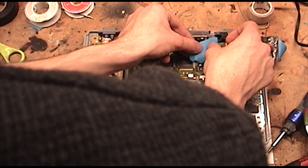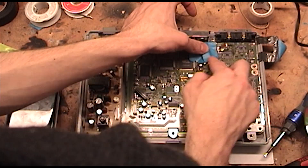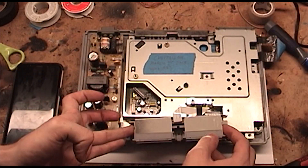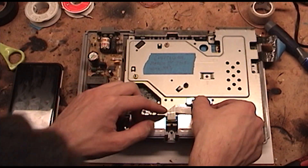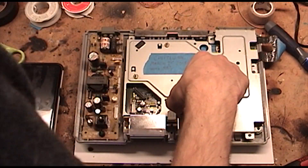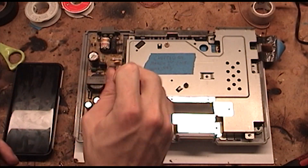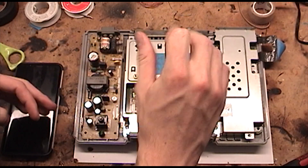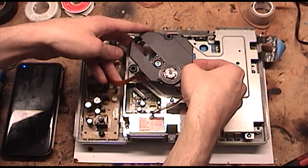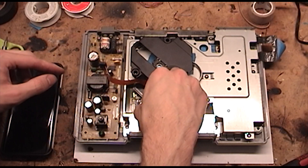Now we can put it all back together. Also, I'm going to tape the disk drive safety switch because I find it annoying. Now we can just put the shielding, the screws, and the other stuff back together — and again, we can put the shielding on the other side.